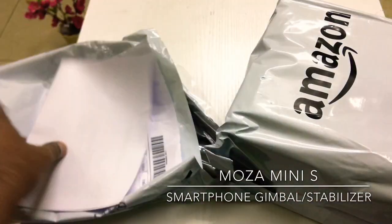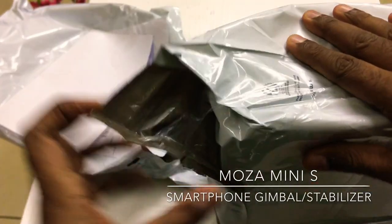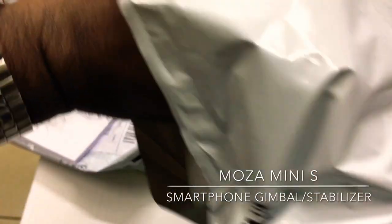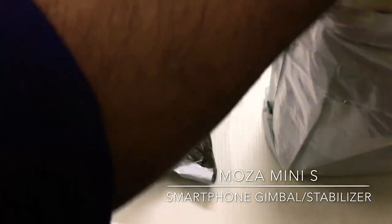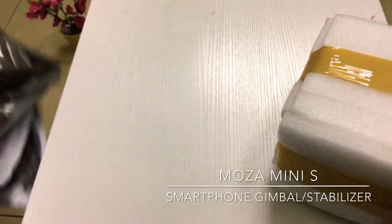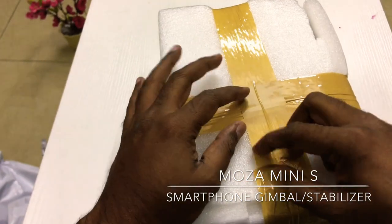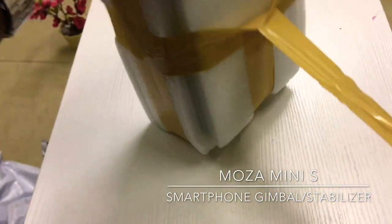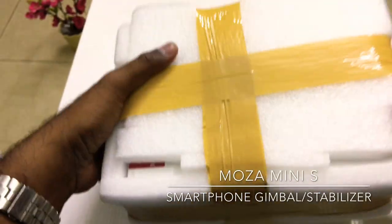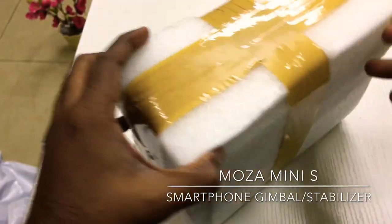Here we go. There's a seat, there's a box in the box — a lot of box. It's got a safe item. I am going to pack it on Amazon.